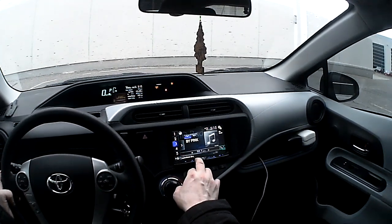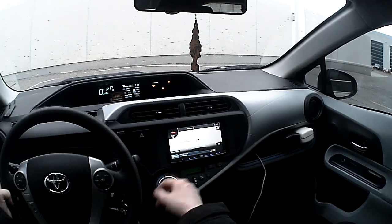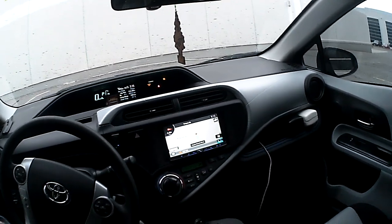If you want to see the map, there's a map button right here. Basically, it's going to show you our address: 155 Macintosh Drive, Unit 6 in Markham.